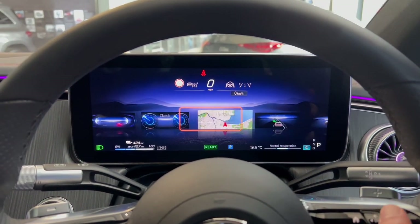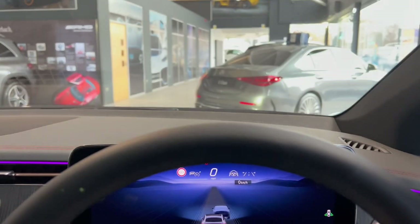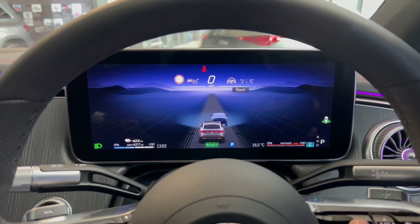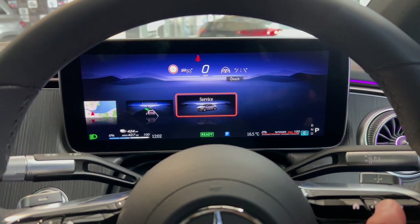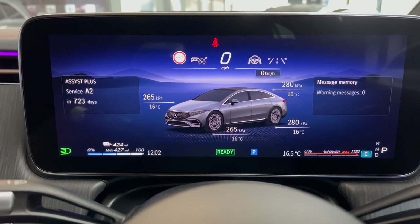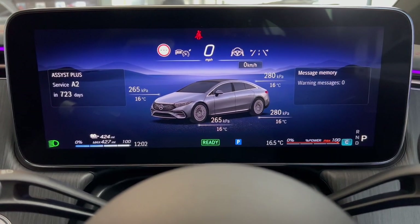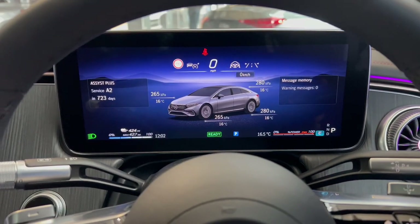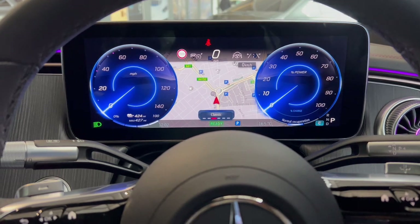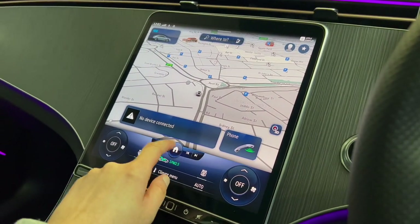The assistance screen gives information on what the radars are detecting — let me know in the comments if you'd like to see this in action on the road. The service screen shows what service is due and when, tyre pressures, tyre temperatures, and any warning messages such as brakes needing checking or washer fluid needing topping up. Let me know in the comments which screen you'd prefer.